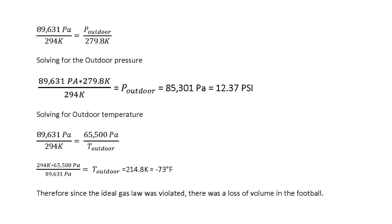Setting up those ratios and solving for outdoor pressure, we get a predicted outdoor pressure of 12.37 PSI — obviously very different than what we observed at about 9 PSI. If we instead solve for the outdoor temperature required to produce our observed pressure, we get a predicted temperature of negative 73 degrees Fahrenheit, which is obviously not correct. Accordingly, the ideal gas law was violated, most likely due to a loss of air volume from the football — suggesting the ball was physically deflated. Thanks and have a great day.